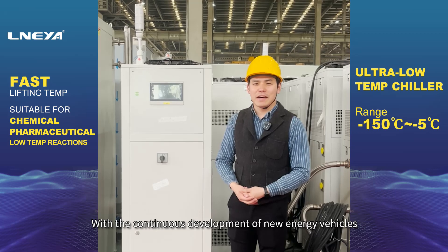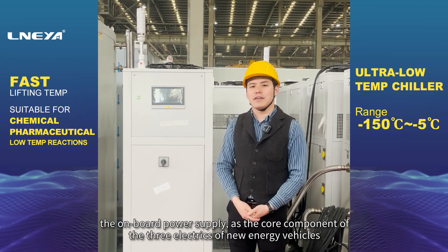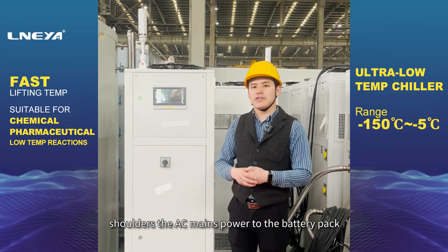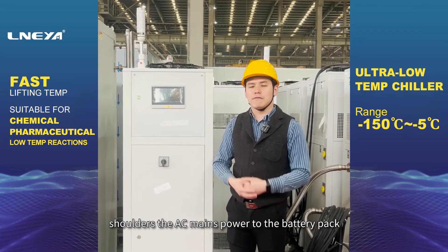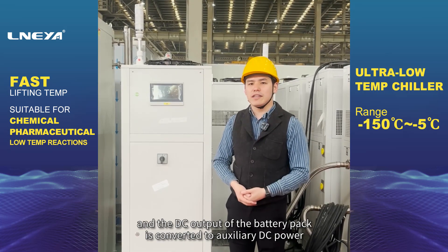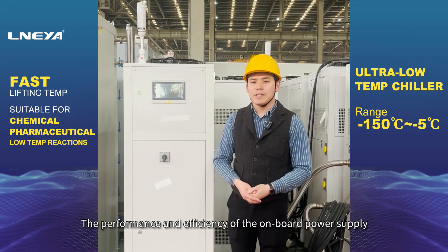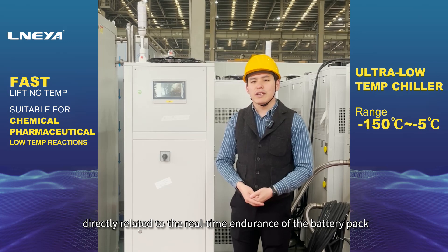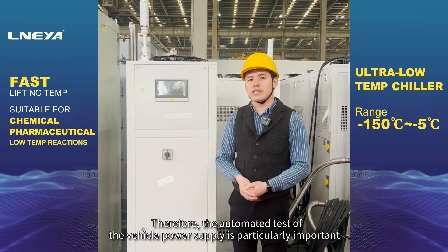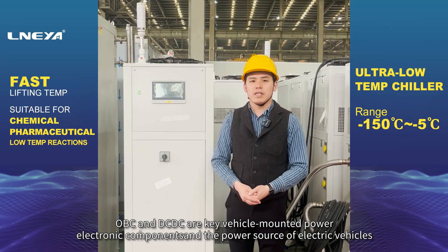With the continuous development of new energy vehicles, the onboard power supply, as the core component of the three electrics, shoulders the AC mains power to the battery pack and converts the DC output of the battery pack to auxiliary DC power. The performance and efficiency of the onboard power supply are directly related to the real-time endurance of the battery pack. Therefore, the automated test of the vehicle power supply is particularly important.